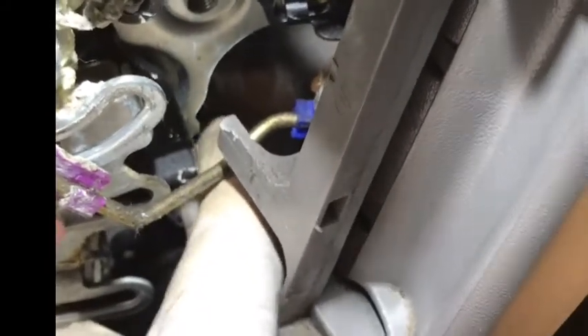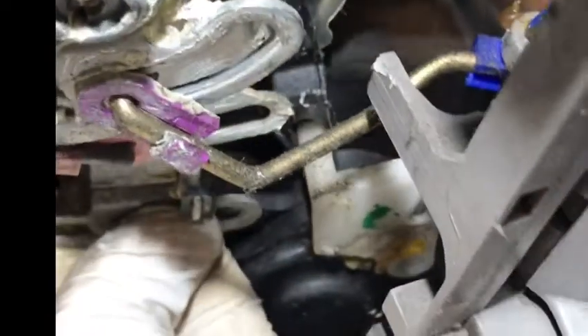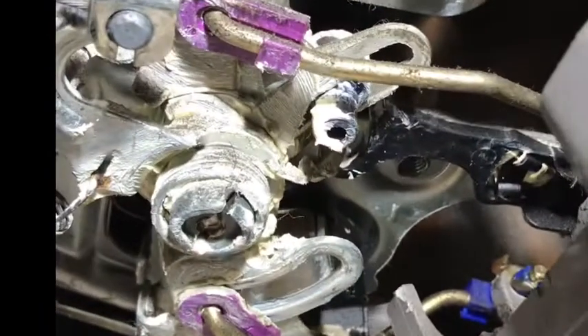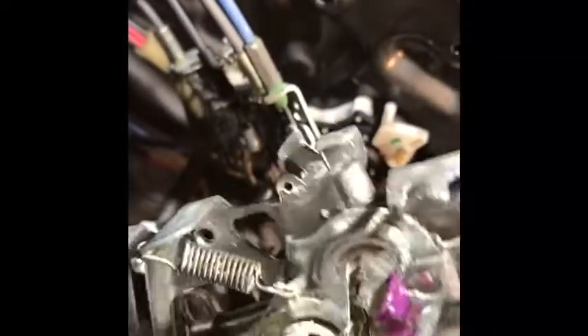When you pull this thing out, you need to be careful. See my finger right there — you need to put it into the hole right there. There's one inside right here. You want this arm right here. So when you take this off — this is the old broken one. I ordered the new one; it's coming on the way.